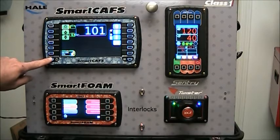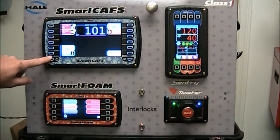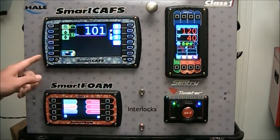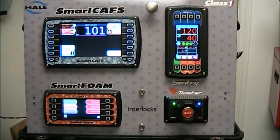The home button simply toggles between the operation page and the preset page. If we're on the preset page where we're seeing the active preset, we can press the home button to move back to the operation page. Press the home button again and you're back on the preset page.